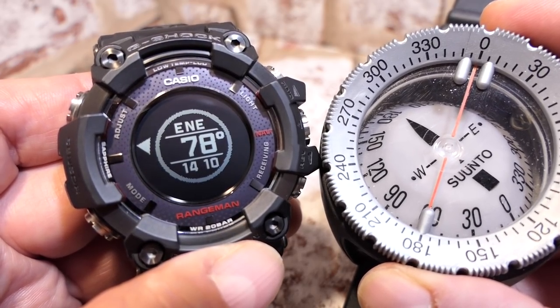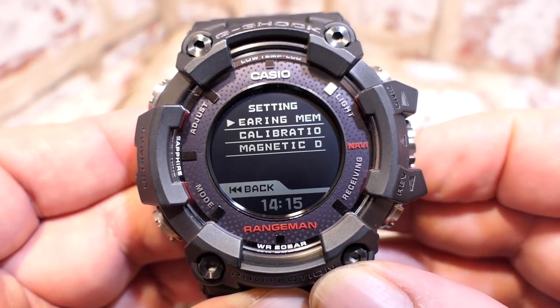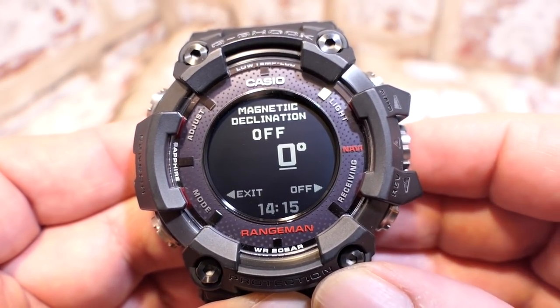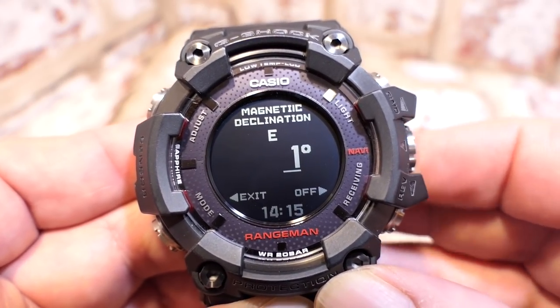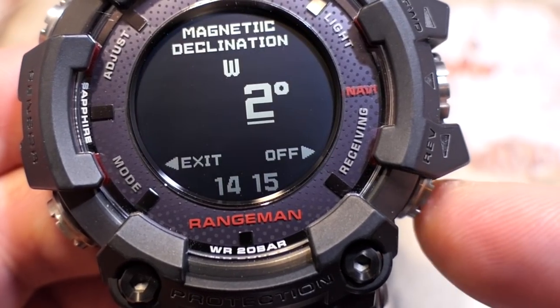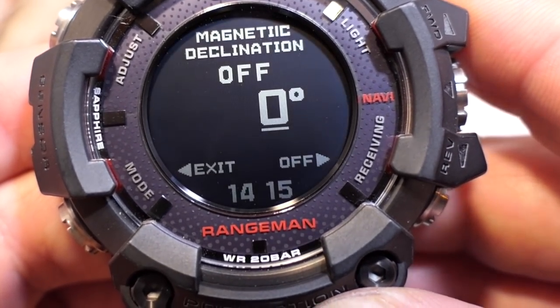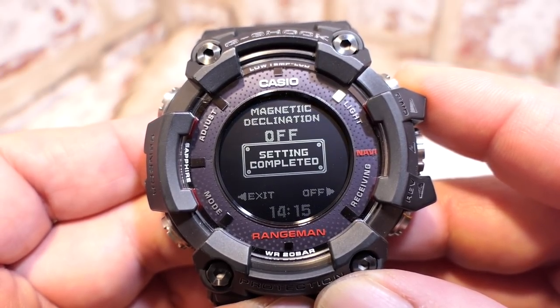You can also calibrate using a physical compass. Oil field compasses — especially good quality ones — tend to be more accurate than the electronic calibration. In compass settings at the bottom is 'magnetic.' Opening this gives you an offset you can adjust east or west to fine-tune. Pressing button D at any time resets it; pressing the crown saves and completes the calibration.